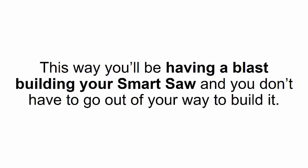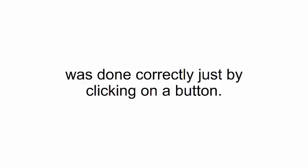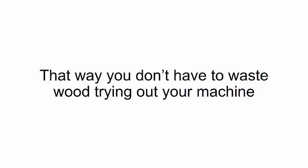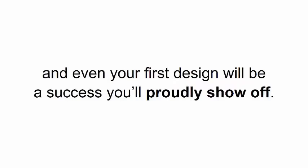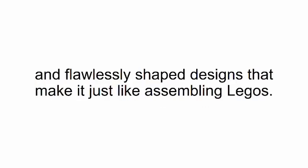This way you'll have a blast building your smart saw without going out of your way. Before you get to work, I'll even show you how to check if the setup was done correctly just by clicking a button, so you don't waste wood trying out your machine — even your first design will be a success. Besides the video, I also put together step-by-step notes broken down into four phases, each step illustrated with detailed imagery and flawlessly shaped designs that make it just like assembling Legos.